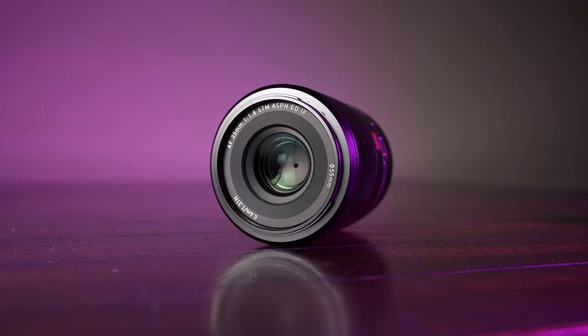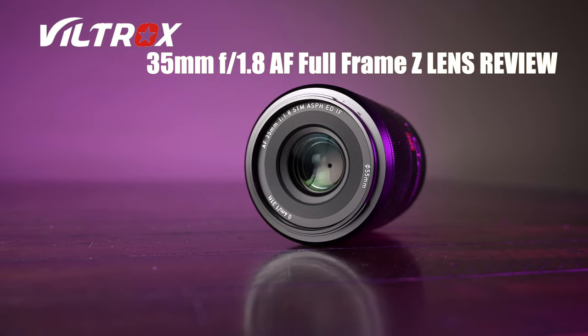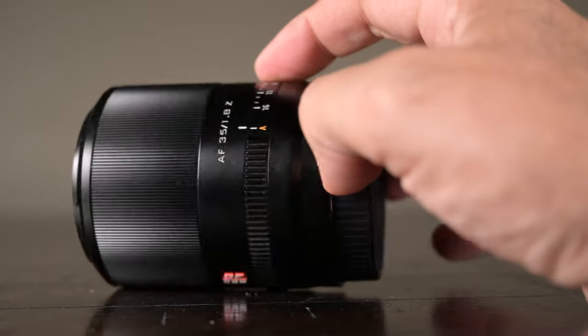What's good guys? You guys ready for another lens review? Well today we're going to review the Viltrox 35mm 1.8 Z full frame AF lens. Viltrox stepped up, sent me this lens for review and today in this video we're going to do a full on review for you guys. So you guys ready to rock and roll?